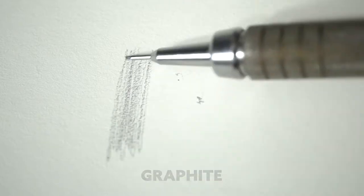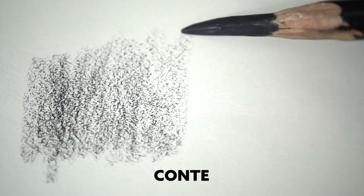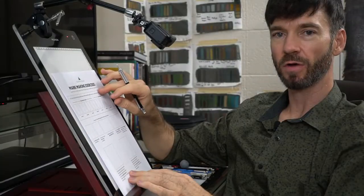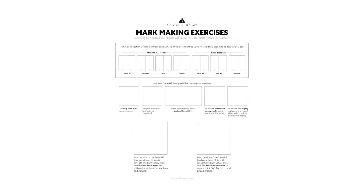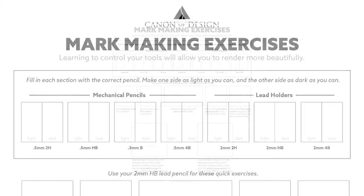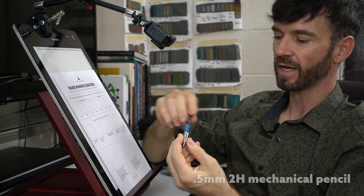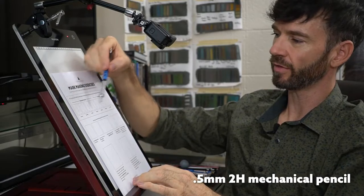We use graphite rather than charcoal or Conte because in my opinion it's cleaner, and it suits our needs for this drawing. So get out the mark making exercise sheet and you can follow along with me. First we're going to fill in these specific squares — the left side is light, the right side is dark. Go ahead and start with the 2H pencil, and they're all labeled on the sheet.